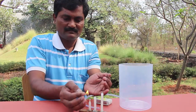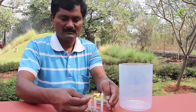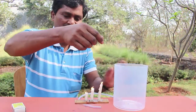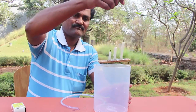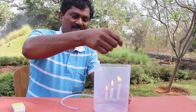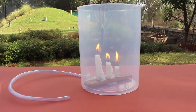Fix three different heights of candles on a piece of wood. Light the candles and place them carefully inside the plastic box. Now because there will be ample oxygen in the air in the box, the candles will keep burning.